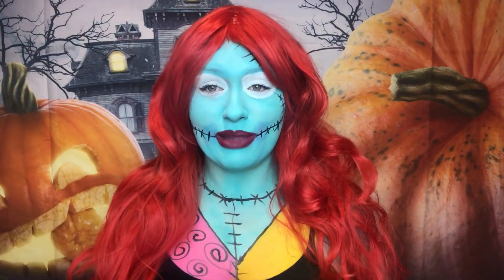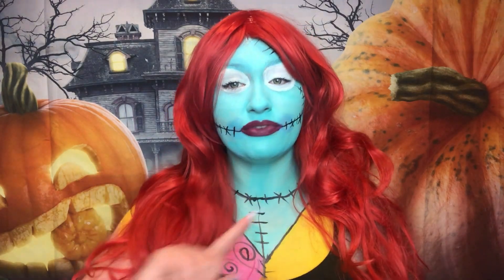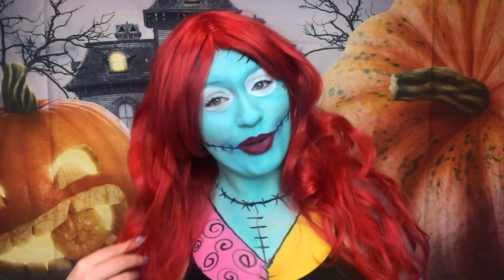I'm obsessed with Nightmare Before Christmas. If you guys want to see me do this look, just keep watching because it was a whole lot of fun and I think it turned out great. Also make sure you follow me on Instagram where I'm doing 100 days of makeup and a full week of Nightmare Before Christmas looks I've never done before. But if you want to see how I created Sally, just keep watching.